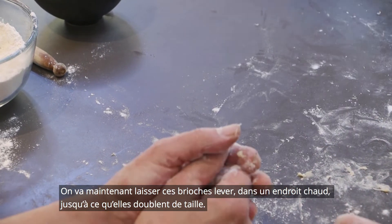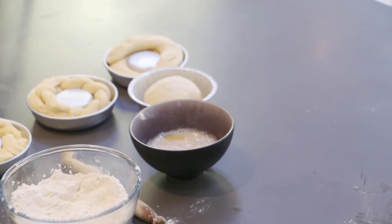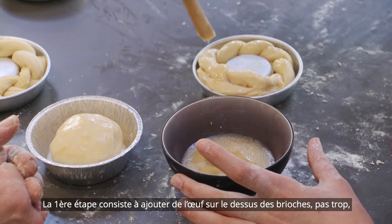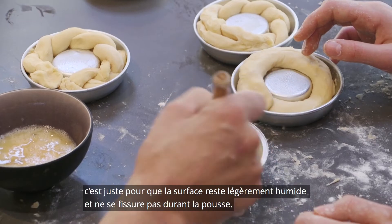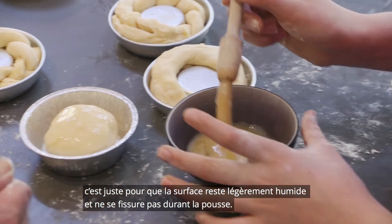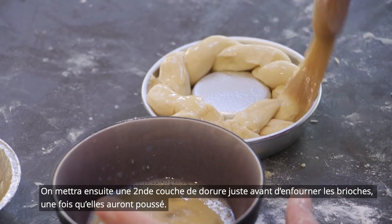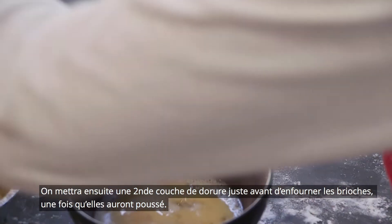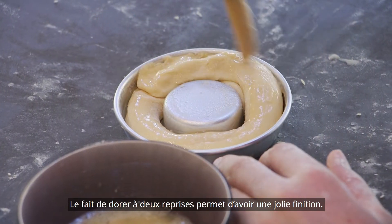We're now going to leave those to prove at warm temperature until they're doubled in size again. There are two stages of egg washing on these. There's a stage at the beginning where you put some egg over the top — not too much. This will keep the top slightly moist and it will help it get bigger without cracking. A very light coating over the top. And then we will brush them with egg again just before they go into the oven, once they've expanded. Double egg washing gives you a better finish as well.